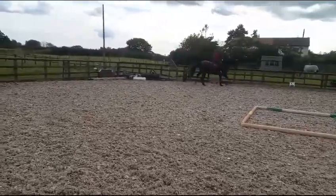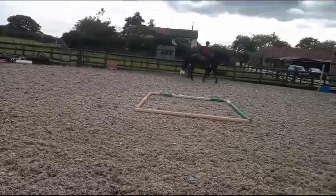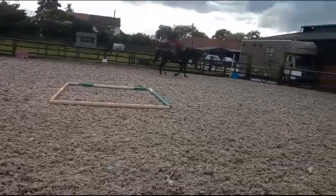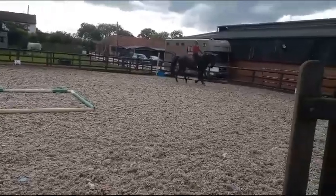I think we started doing these before. Good, because what's important is you get him a bit forward first in your canter, and then start them. Because you want him to sit down a bit more.